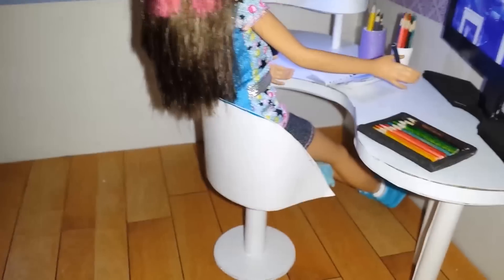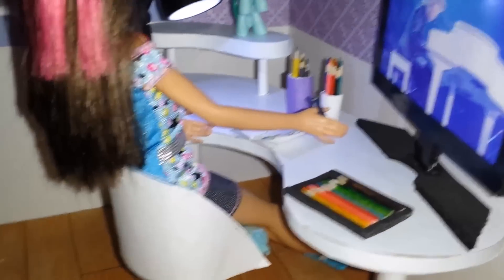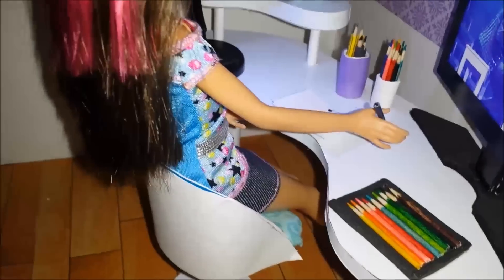A bean bag where she can sit, relax and read her magazines. Then we have a computer screen here and some coloring pencils. Let's see what Skipper is up to drawing here.